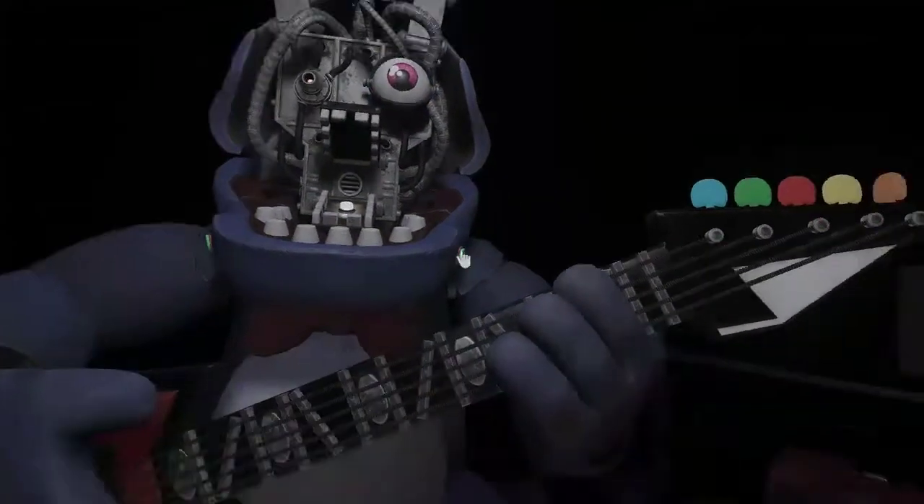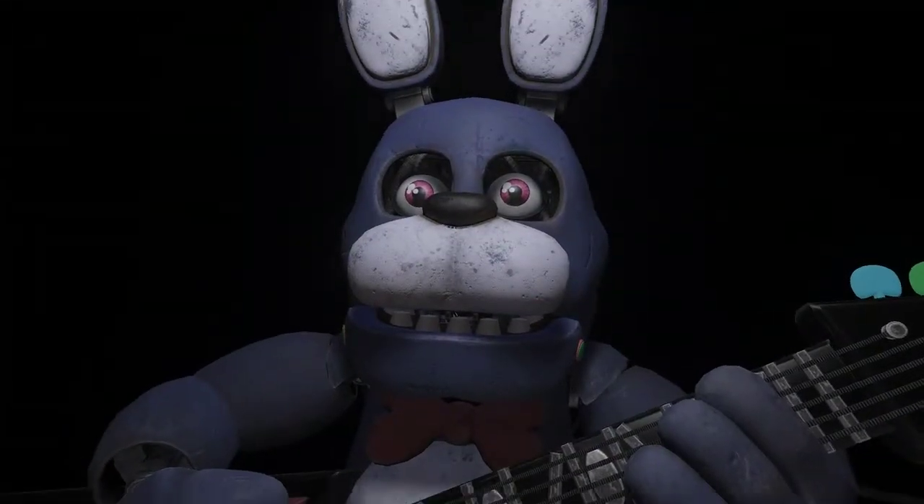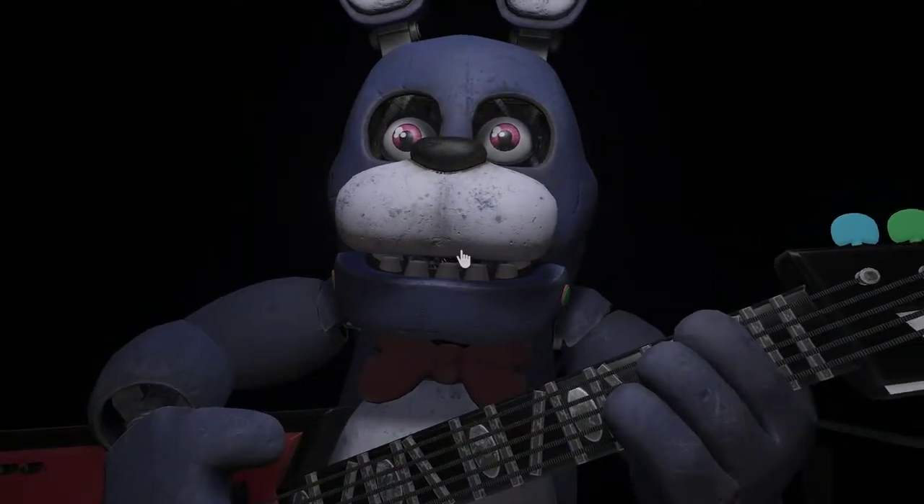Great job! Bonnie is in tune and ready for his solo. Let's close him up. Simply replace the components. Well done! That concludes your Parts and Service task. See you next time.